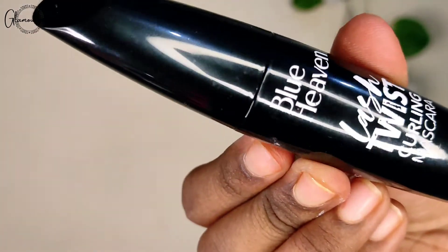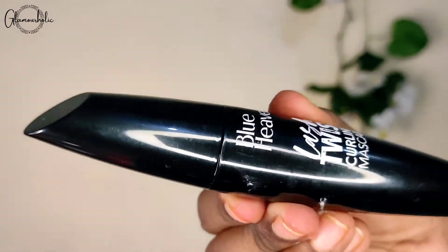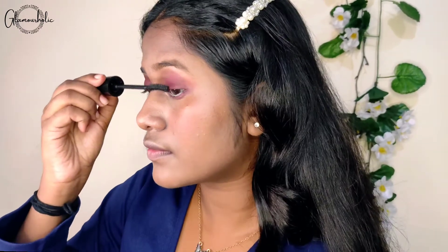For mascara, I have used the Blue Heaven Lash Twist Curling Mascara. This is a pretty good mascara. It gives you a bit of volume — not a lot, but casually it's fine.